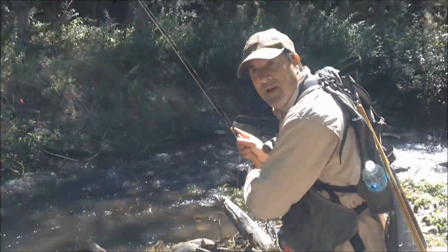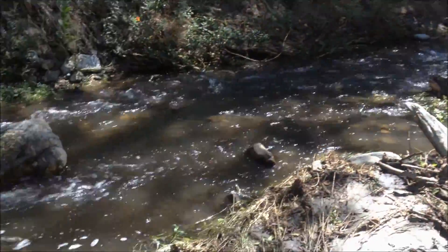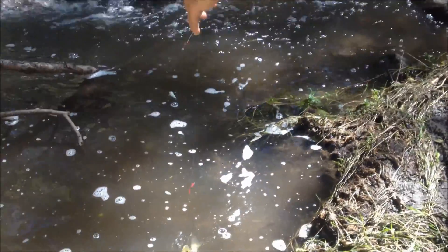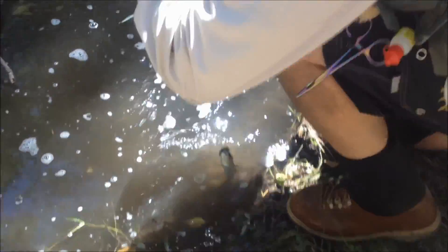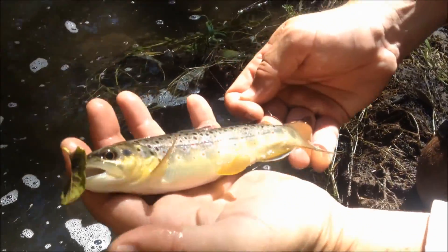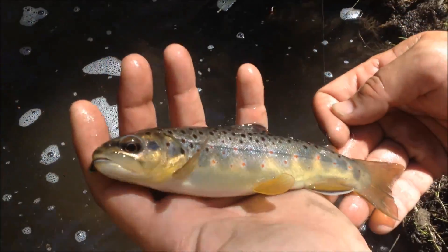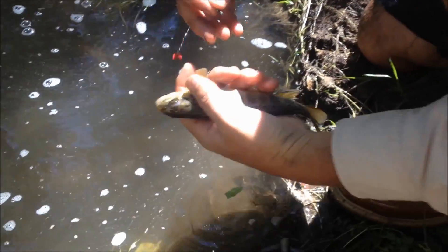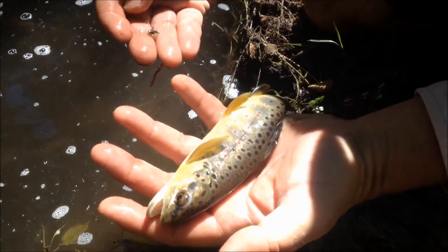It looks like I've got a brown trout. I just love that technique of fishing the check rig. And what did it eat? Let's see what it ate. Beautiful, look at that. Not the biggest fish, but a really healthy fish. And it ate a green bead head Pheasant Tail.